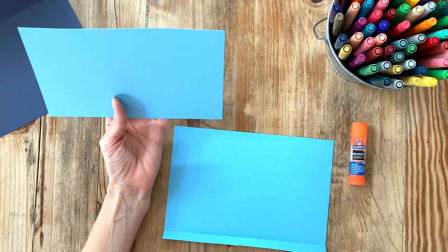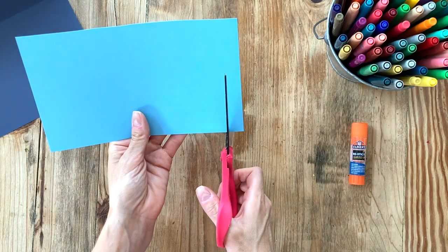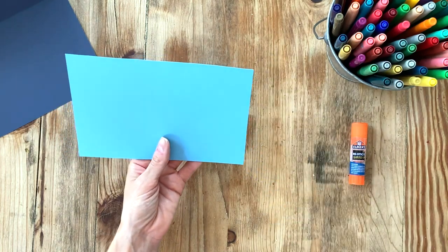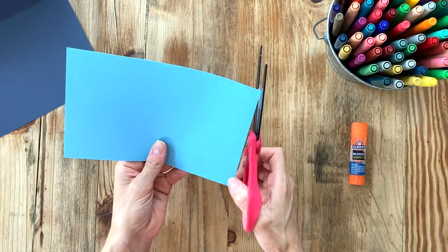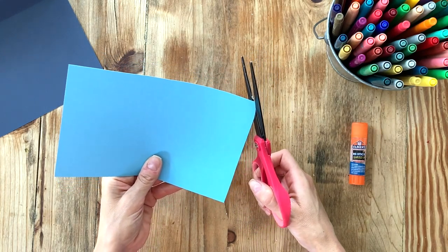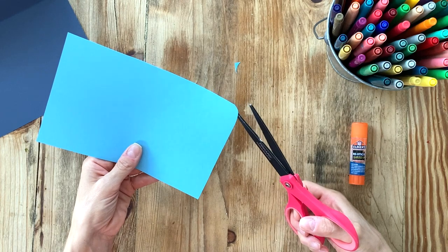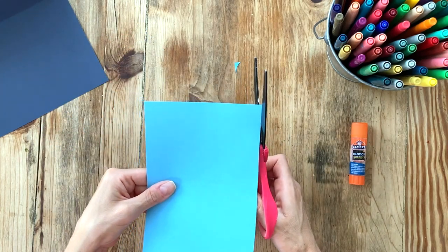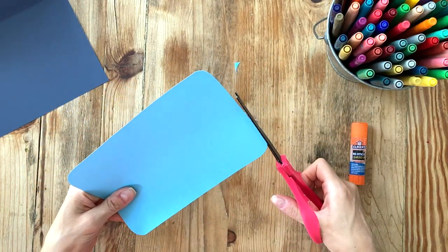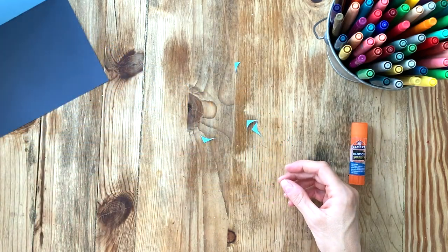Now you've got two rectangles. Take the smaller one, and right along the edge, trim just a small piece off the side with your scissors. Then we're going to round the corners: come up to one of the corners, and with your scissors make a curved motion all the way around until you come to the other side so you get a little rounded edge. Do that on all the corners — this is your finished screen. Set that aside.